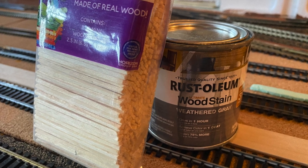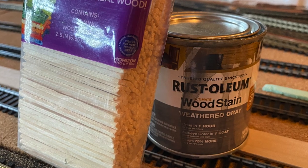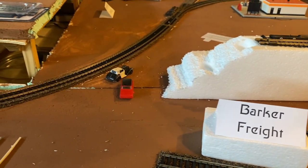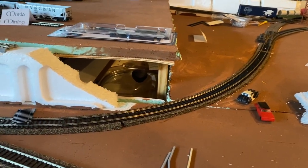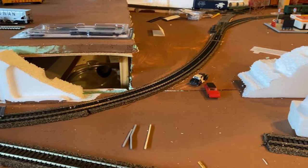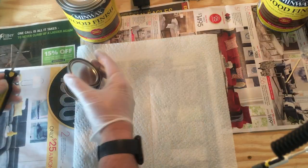I decided to build a bridge just out of some wooden sticks and stain. The reason I need the bridge is because I have a reversing loop with a higher elevation and the grade is in place, but I have this spot here that needs a bridge — so I thought I'd scratch-build one.